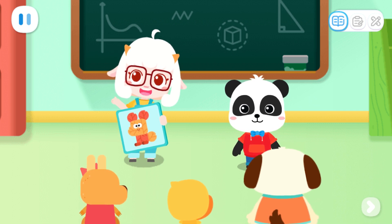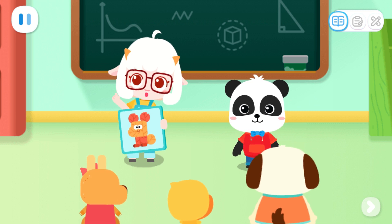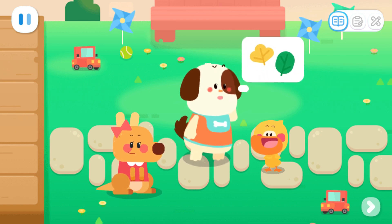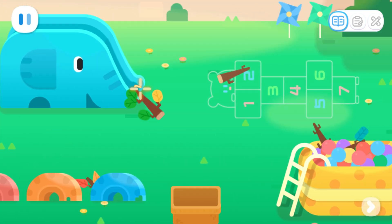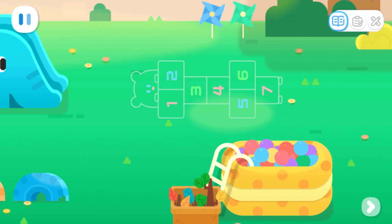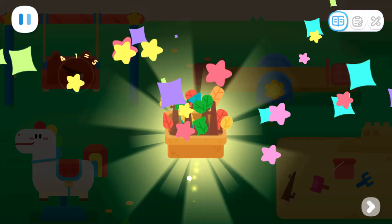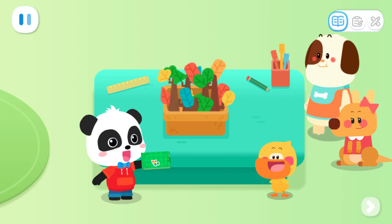Do you know what is the most important material to make a leaf collage? Leaves! That's right! Let's go and collect some leaves. Let's go! Leaves? Where are the leaves? Let's go around and find some! There are some twigs with leaves on them!